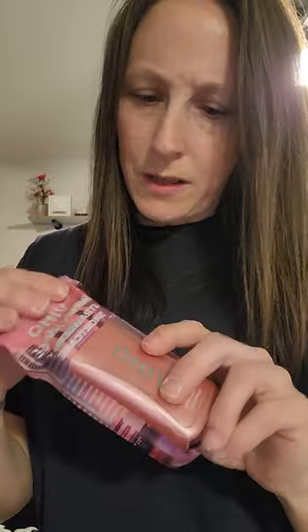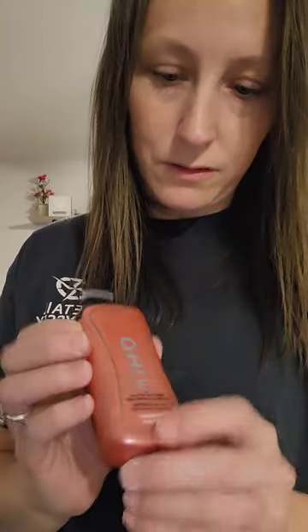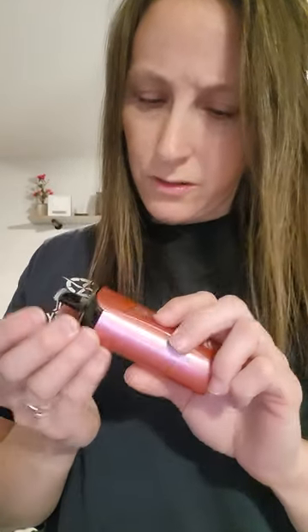Don't really smell it from the wrapper, so let's just go ahead and open the wrapper. Looks a little different than the other Behos, just a little bit. Smells really good — smells like strawberry and cake.